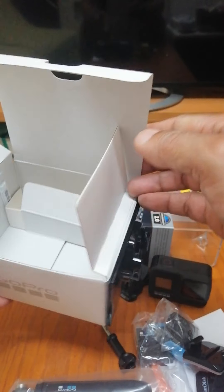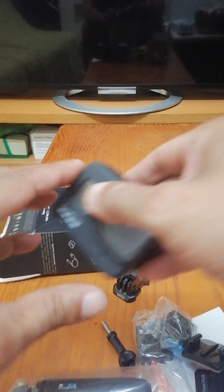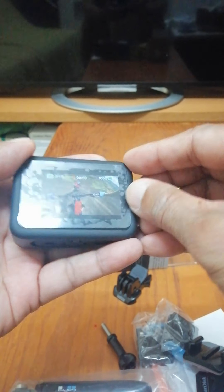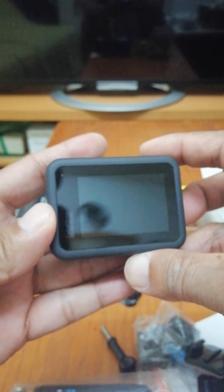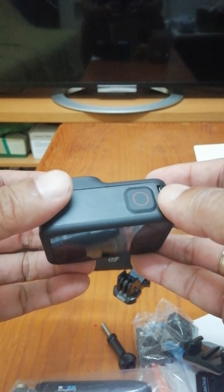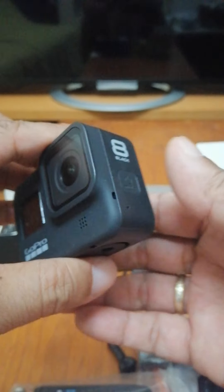So that is the unboxing. That's what we have — that's all. After that I'm going to charge the battery, and after that I'm going to show you how to start using this GoPro Hero 8.